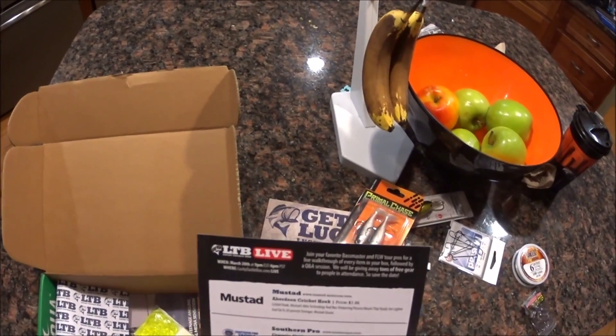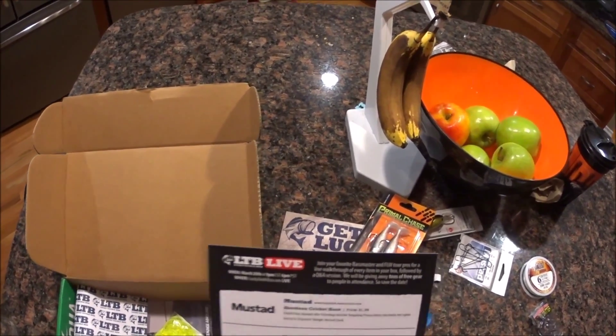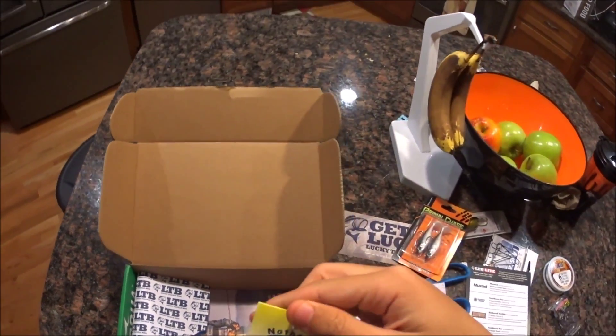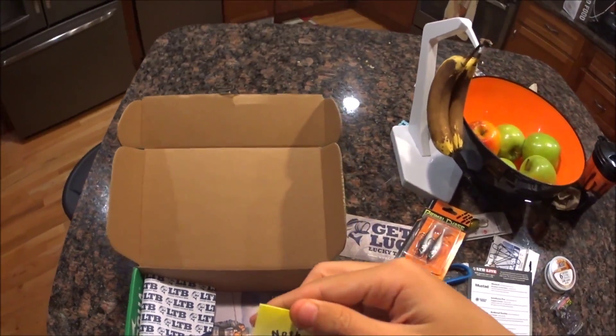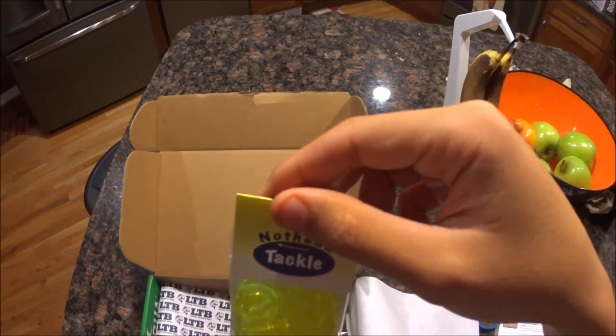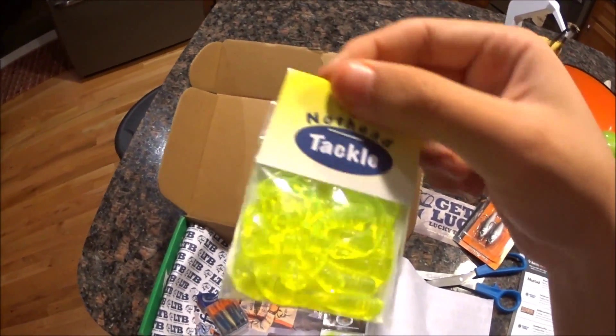Next we have Northern Tackle two-inch grubs. And here they are — just regular green grubs. I'll use those too, for bass and panfish. Those would be good.